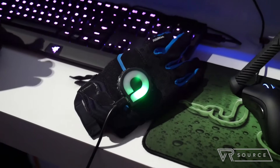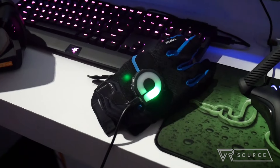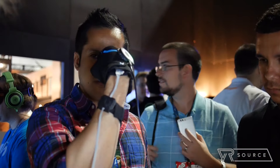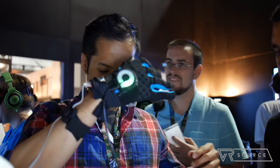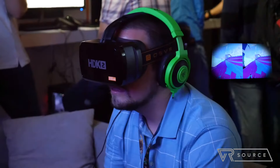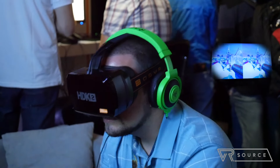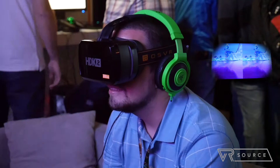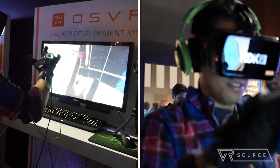It looked pretty crude in terms of design — it's kind of made out of this mesh-type material, and you have it strapped onto your forearm, then on your elbow, and then another piece goes around your chest. So it's pretty intricate, but the whole concept is to allow you to have finer motor skills in VR, whereas right now you just have controllers or a gamepad. This offers a level of control you're not going to get from other solutions out there.